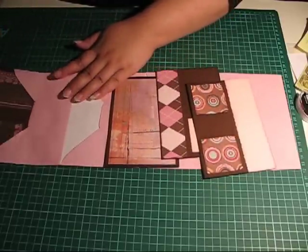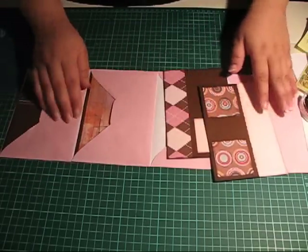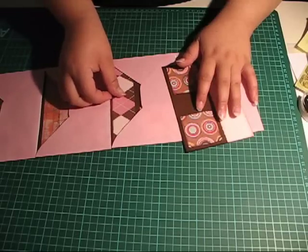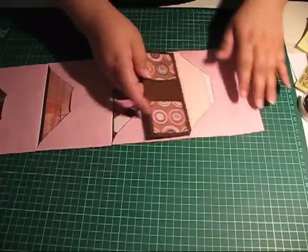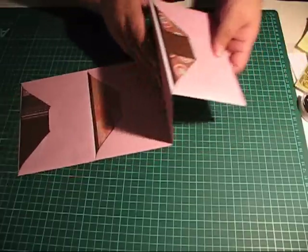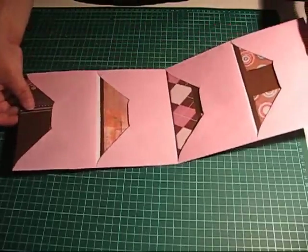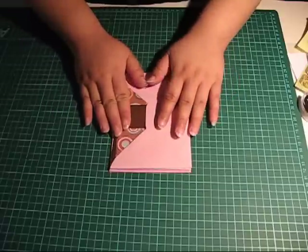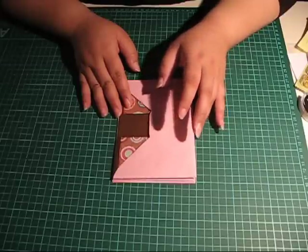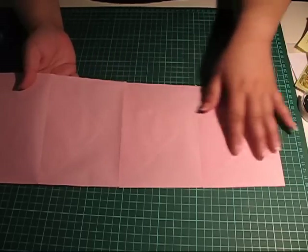Let's go ahead and add those inserts to the album. You can of course decorate your inserts in the manner that you prefer. We fold up the album accordion style, and our little envelope album is done. You can add photos and journaling and anything that you prefer, and you can even decorate the back of the album covers, so you have plenty of space there.